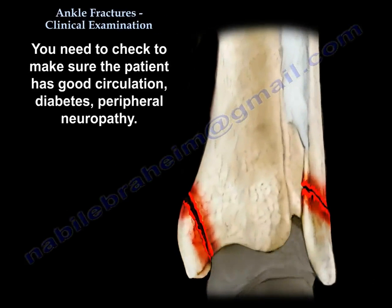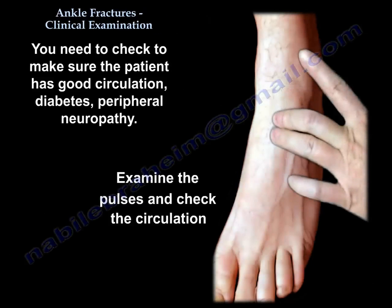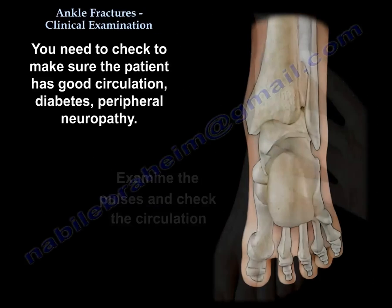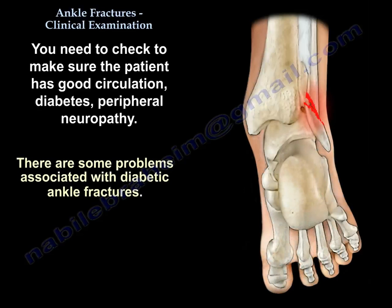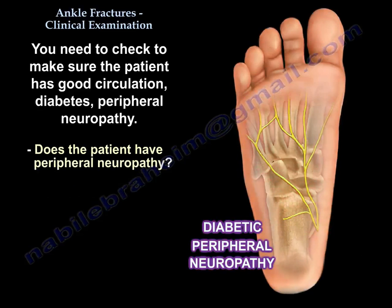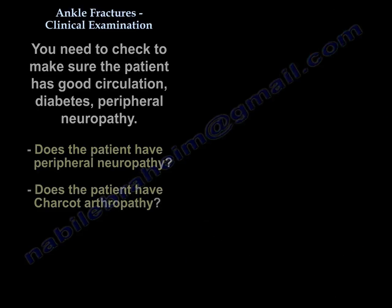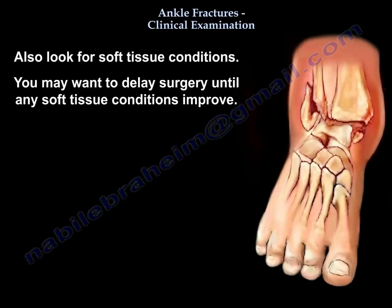What you're going to look for is the circulation — good circulation. You're going to look to see if the patient has diabetes or not, if the patient has peripheral neuropathy. You want to make sure that the patient doesn't have a Charcot fracture or Charcot joint — this is very important. You also look for the soft tissue condition; you may want to delay the surgery until the soft tissue condition improves.